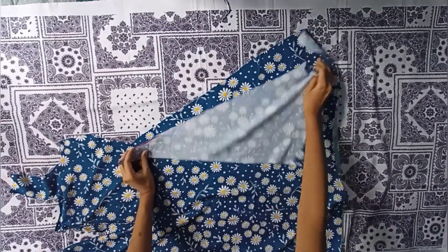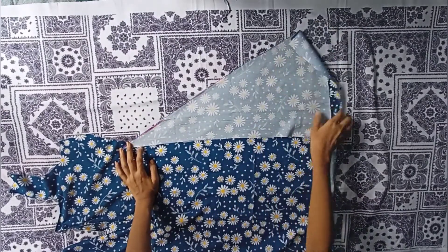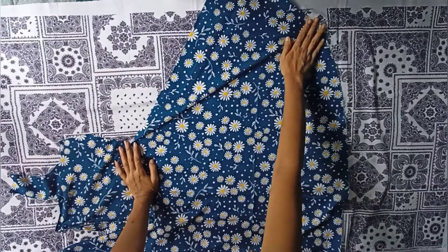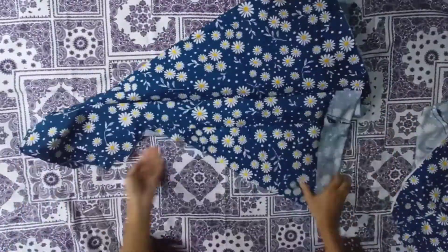Now attach the curlies on each side of each part by right side facing each other, then turn it over. I have joined the curlies on both sides of the front and back part.